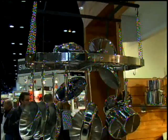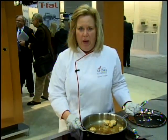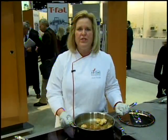Allclad is a product that's been around for 40 years in the making of bonded cookware right here in America, Cannonsburg, Pennsylvania. We have a line of stainless. LTD2 is our newest line, master chef, copper core, and copper chef — all metals throughout the cookware to really deliver even temperature of cooking on whatever type of stove you have, whatever type of chef you are.